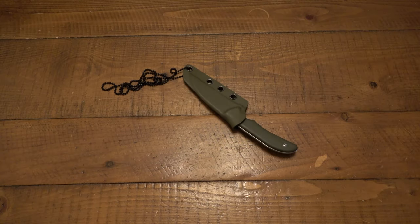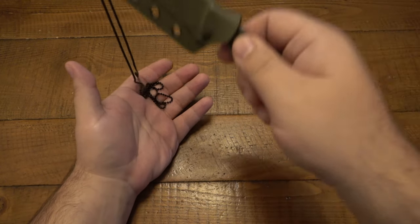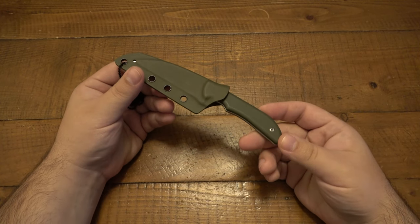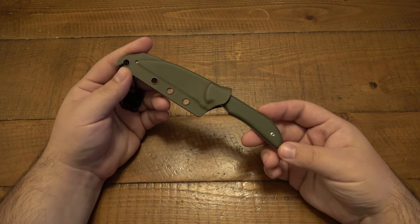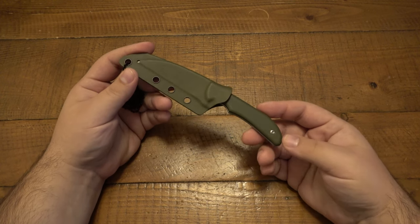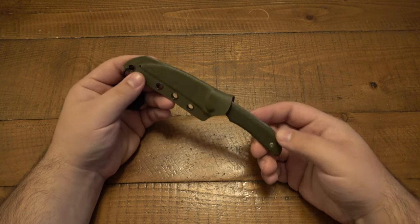Today we're talking about the Artisan Cutlery Sea Snake — a neck knife I've had for a couple months. This is actually one of the prototypes from Artisan Cutlery. I was originally contacted by Mike, the designer of this knife, who asked if I wanted to check it out. He was nice enough to send one out for me to test, and that's this one.